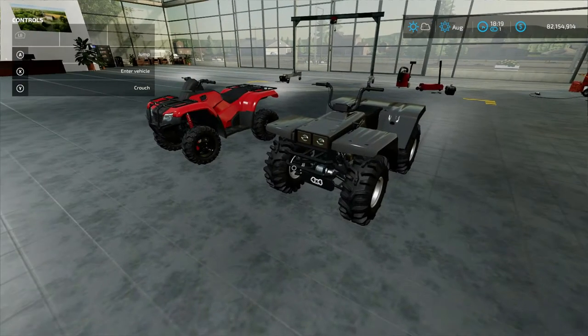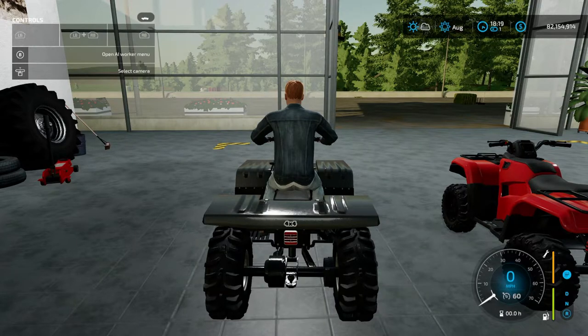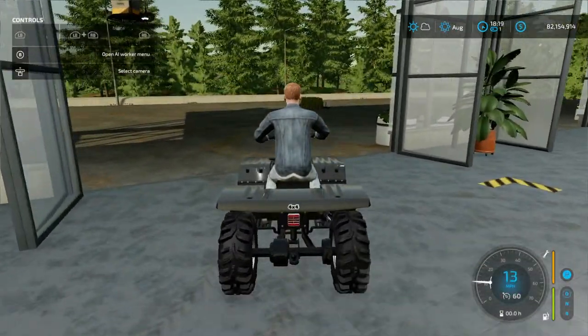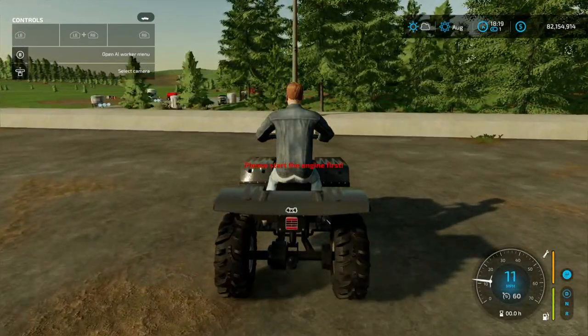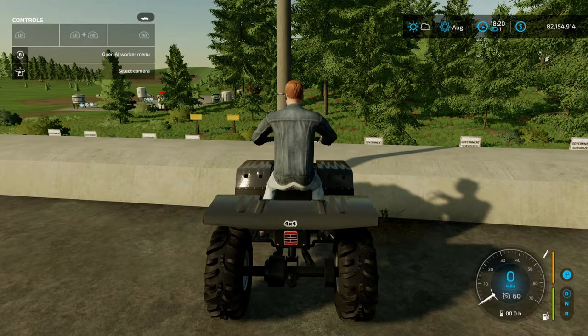Let's go ahead and take it for a quick ride and see what it sounds like. On startup, RB and X starts it up. That's what it sounds like — there's no horn or anything, so basic design. That's basically it.